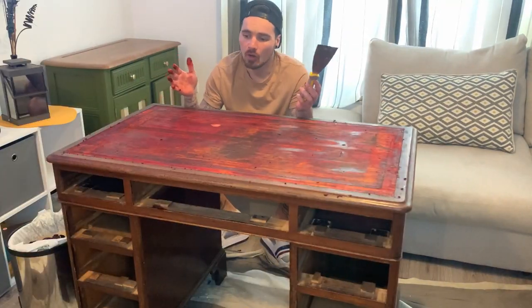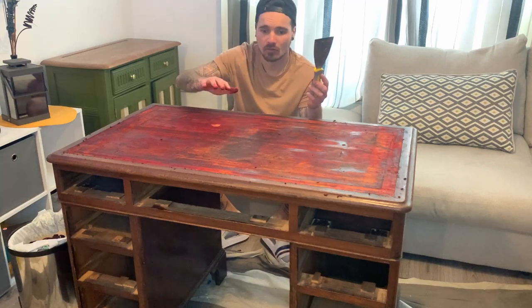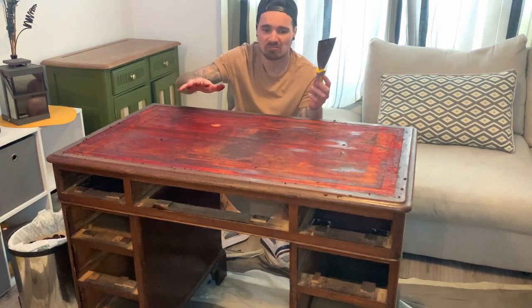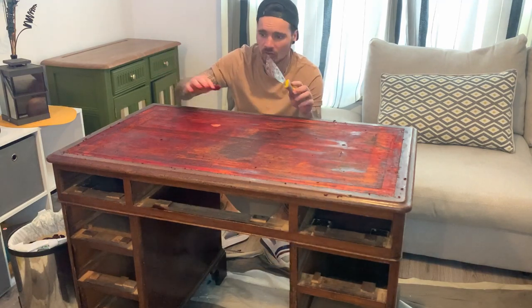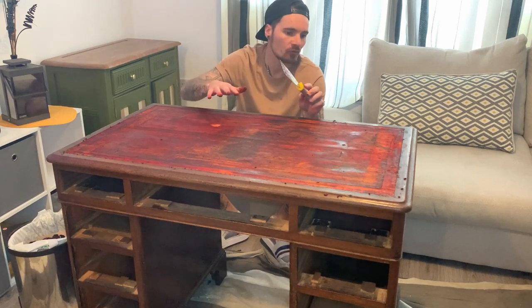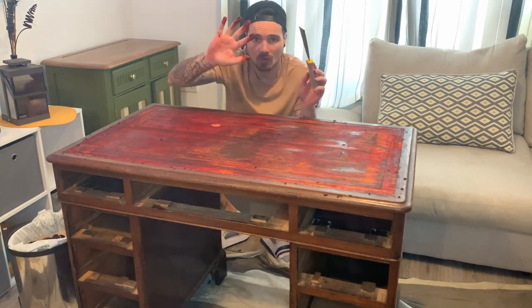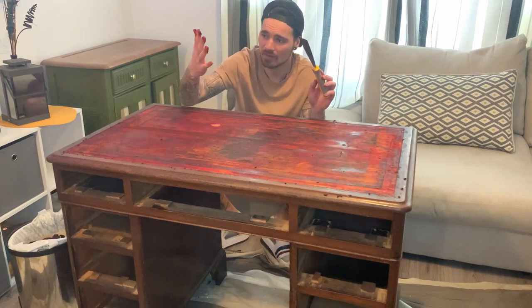That's all the leather off now — the warm water technique worked so well. I put it on and within a minute started scraping and it came off so easily. We're going to give it a quick clean, let it dry, then rub it down and see how it looks. Also, if you're doing this, wear gloves — my hands are absolutely ruined, they're really stained.